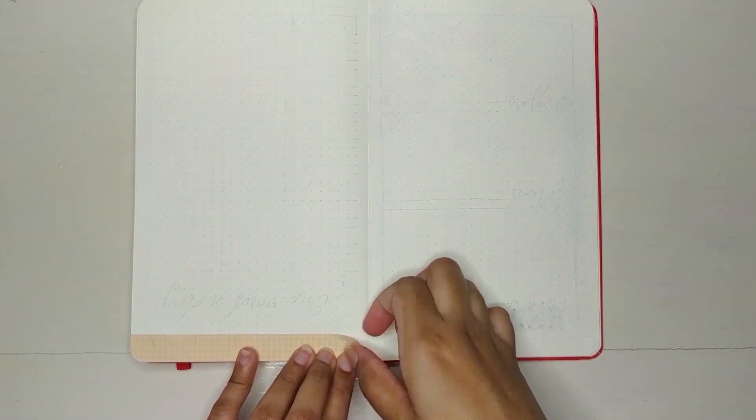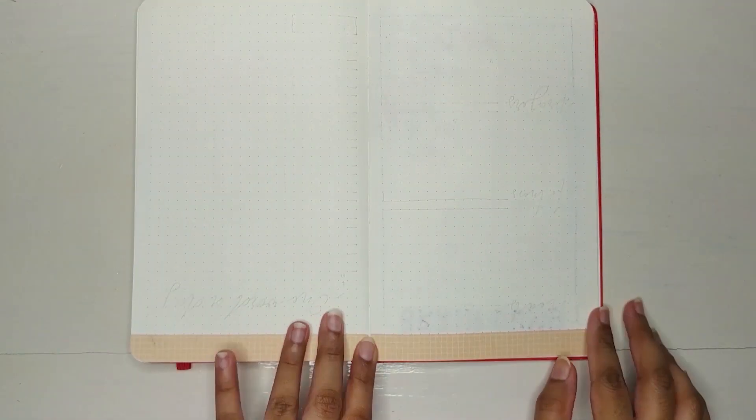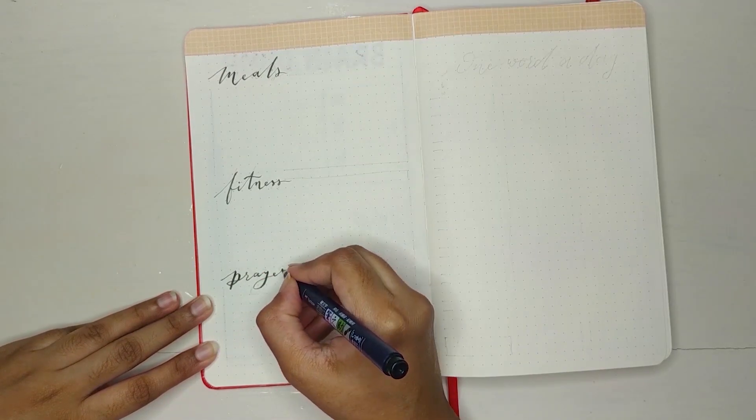Moving on to the next spread, I'm making a page where I can write my meal ideas and plan my other activities. I've made it quite simple and minimal. On the right page, I'm making a 'one word a day' spread, which I've never used before.